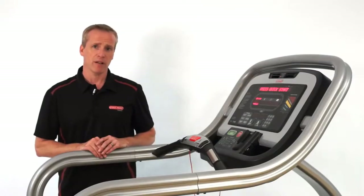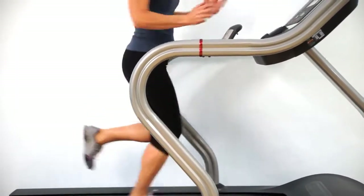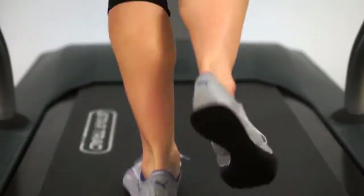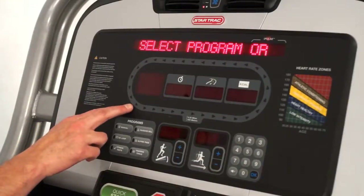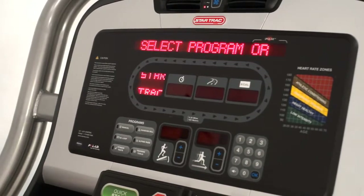The maximum incline on the treadmill is 20% and the maximum speed is 15 mph. The width of the running belt is 21.5 inches, which provides ample room for running or walking. The E-TRX treadmill features an LED console and highlights the oval track, which is an original feature on all Star Trek treadmills.